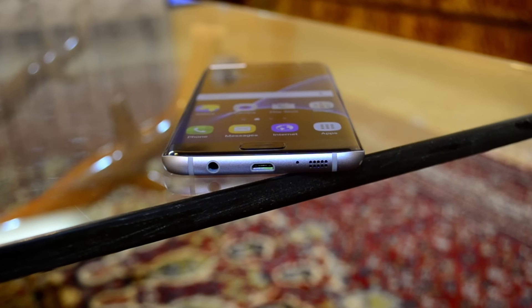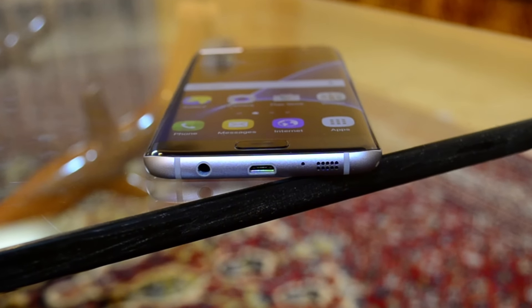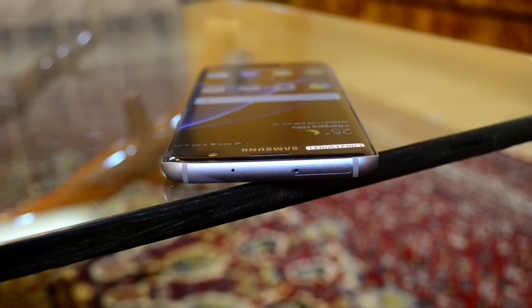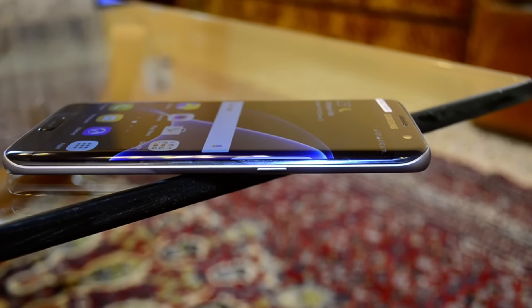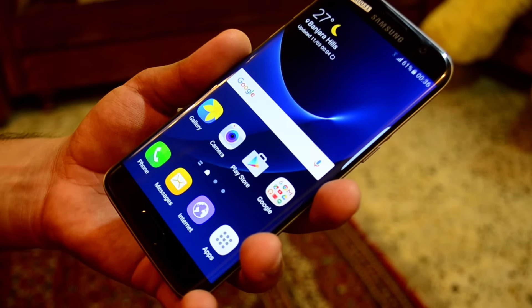On the bottom of the phone you'll find a 3.5mm headphone jack, a micro USB port, the mic, and the speakers. Up top there's the secondary noise cancellation mic and a tray which houses the SIM card and SD card. The volume rockers and power buttons on the sides are thinner than its predecessor. The screen of this phone is brilliant.